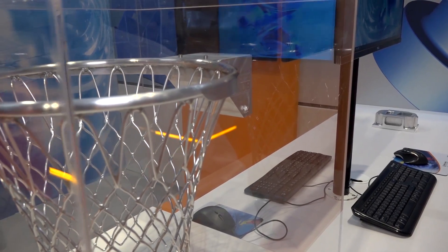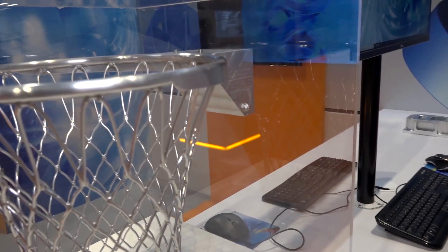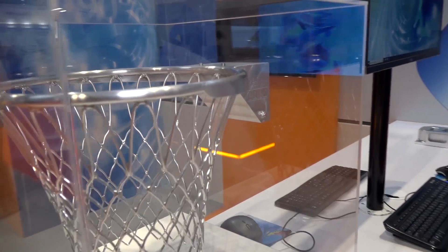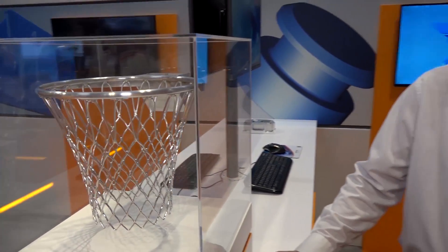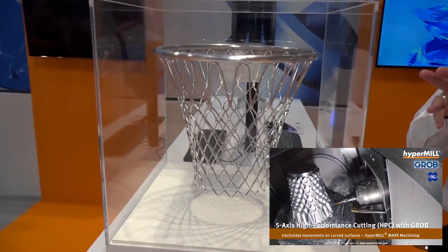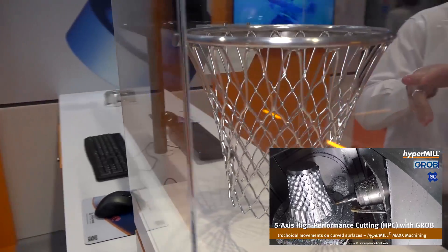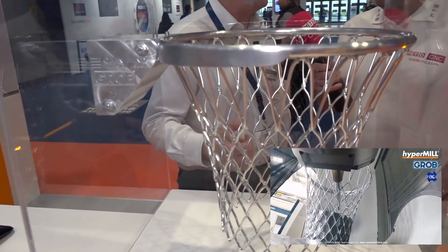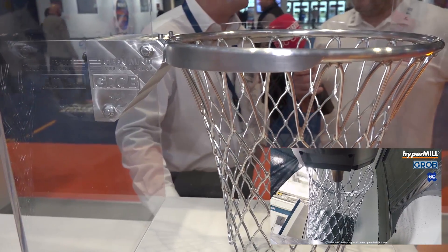The metal removal on something like that must be absolutely phenomenal - about 99% of the material removed. Programming something like this using hyperMILL, you start with the roughing. The real challenge is the tooling, with a lot of long tooling going through the part.